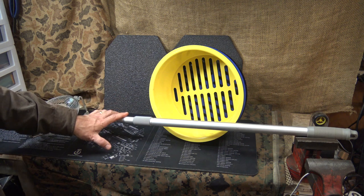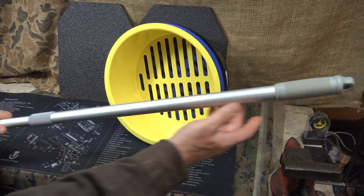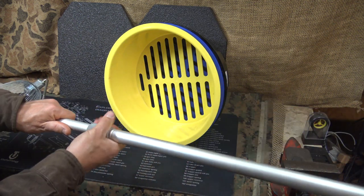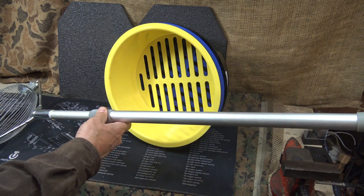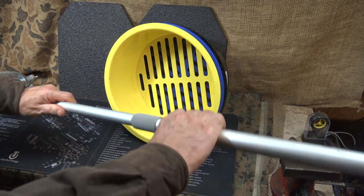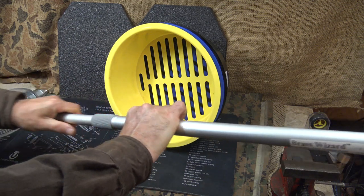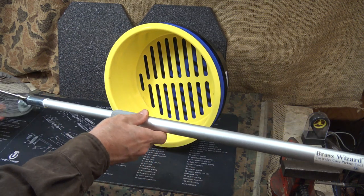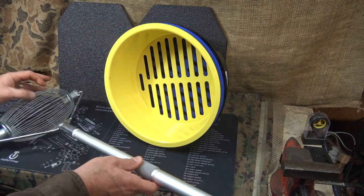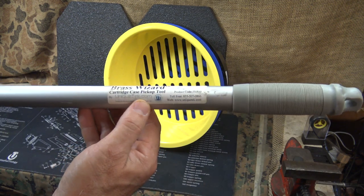This Brass Wizard alone will save your back. The body is aluminum with PVC sections for the adjustment handle and a little hook if you need it. It goes from 30 and a half inches in total length, and you can just twist the adjustment — it extends out to 49 inches. There's a lot of adjustment range; just tighten it down wherever you want. It's very user-friendly. Originally from the nut industry for picking up nuts, it's now labeled as a cartridge case pickup tool from uniquetech.com.